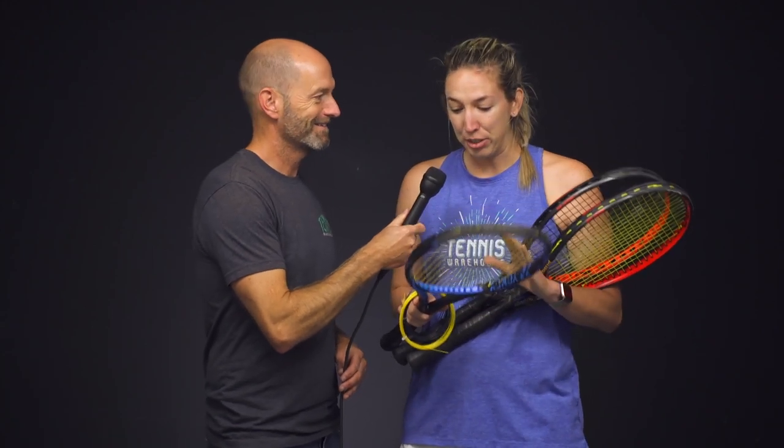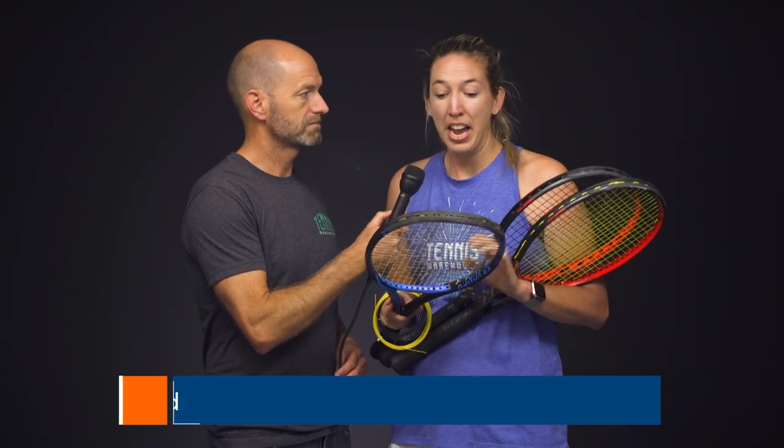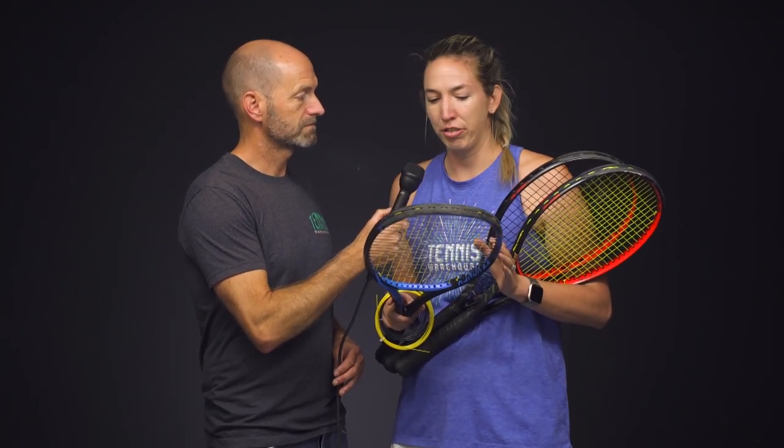First up, our first playtest this week — Brittany. So I just wrapped up my playtest of the Vocal V-Fuse hybrid. I've playtested a bunch of multi-poly hybrids, but this is my first natural gut poly hybrid. I've been a big fan of Cyclone for a long time, so it's nice to have that in the cross strings. I got the control and precision I like, as well as the V-icon natural gut in the mains. This gave me a nice lively response as well as a good arm-friendly feel. I can definitely see why the pros use this and I'll definitely be using this in the future.